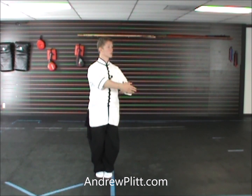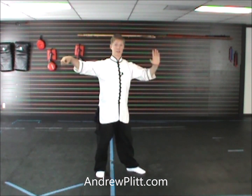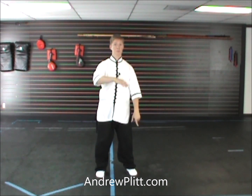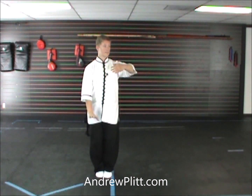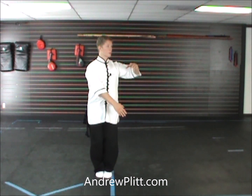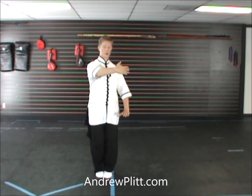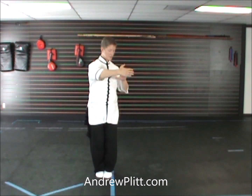From here, our hands are going to change, basically just like they did in movement 34 — wave hands like clouds to the right, which is what we're repeating here. Instead of getting into it from single whip where the left goes down and the right comes up, we're getting into it from wave hands like clouds to the left. So our left hand is up, the right hand is down; the right is going to come up and the left is going to go down. The right arm ends up rounded like we're hugging an exercise ball, and the left hand is palm down.